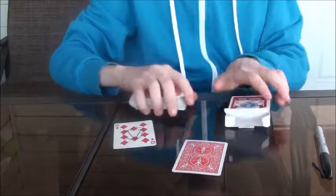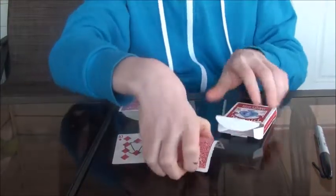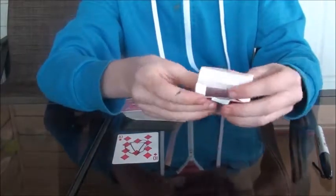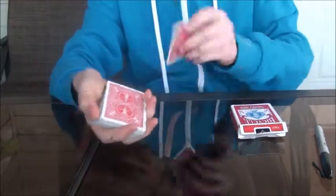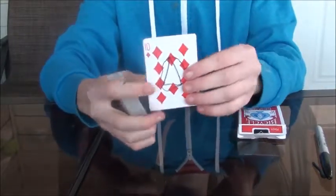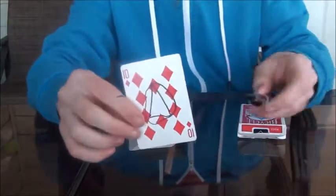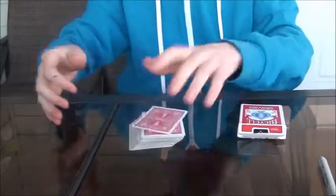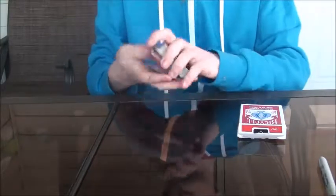So here is how to do that trick. What you're going to need is to take any random card and put it into the box beforehand. Now, what you're going to do is they can pick whatever card they want, but let's just use this card for now. So once they pick whatever card they want, they're going to sign their name.